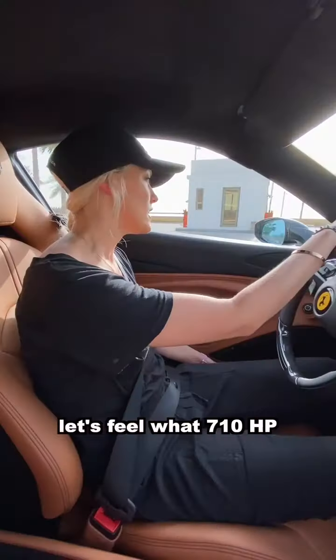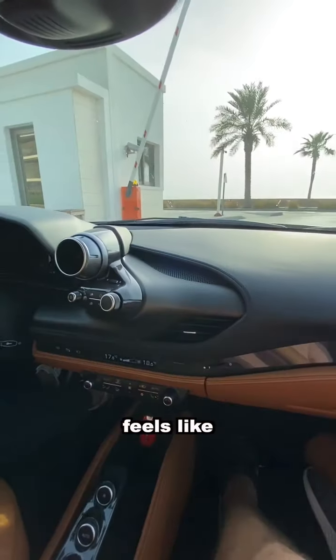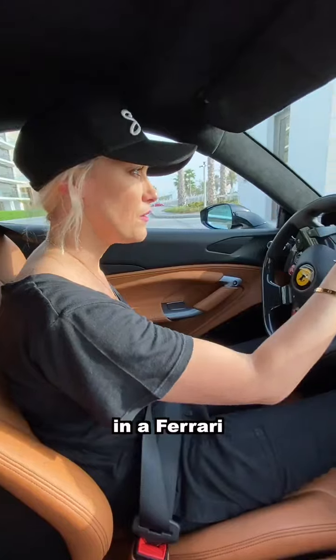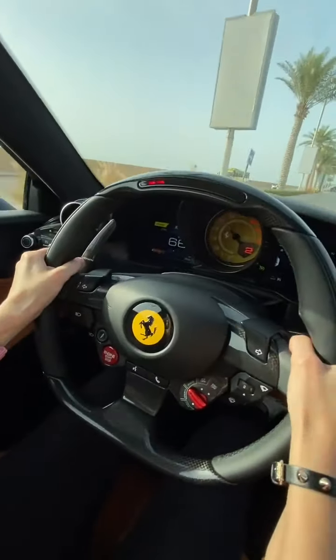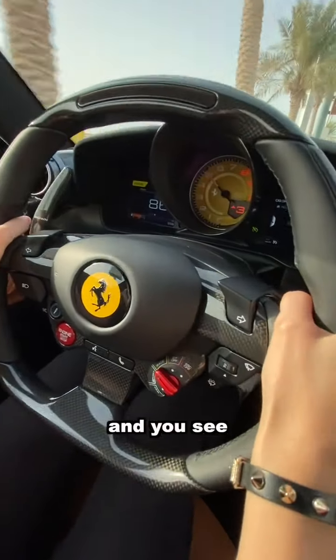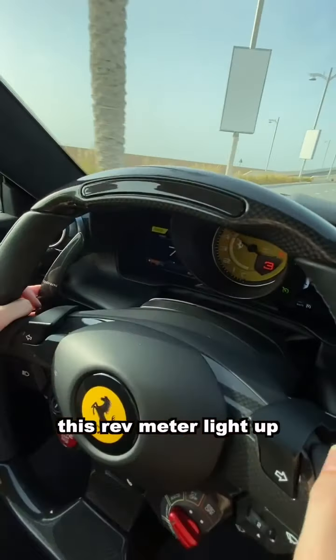Let's feel what 710 horsepower feels like in a Ferrari. Flick these paddles back and you see this rev meter light up.